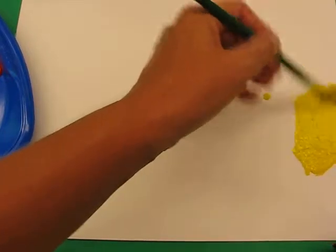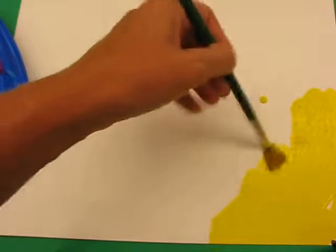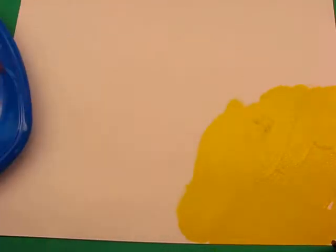Now I'm going to wet my brush and I'm going to start with the lightest colour first, which is yellow, and I'm just going to paint into one corner a great big area of yellow. Okay, so you can see there.